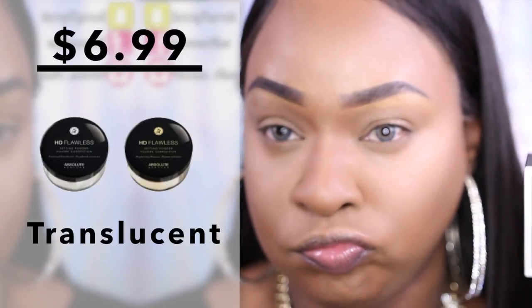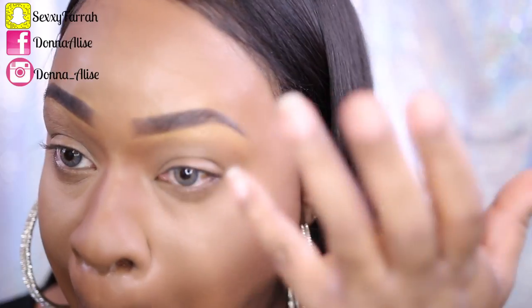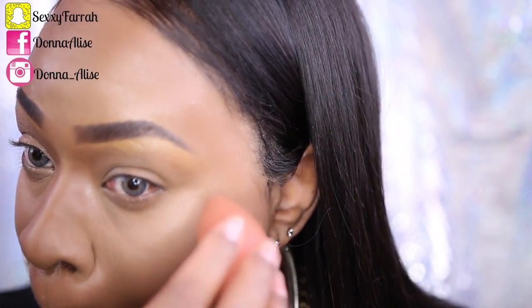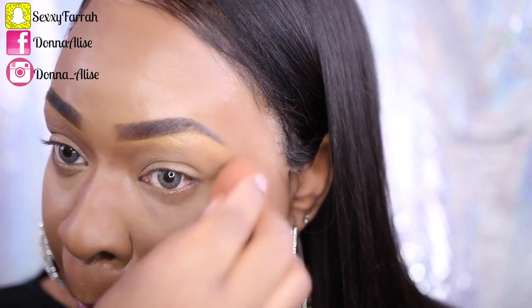That is the look of fear on my face because I'm trying out this translucent powder for the first time with you all. They do have another shade in Banana but they didn't have it in stock, so I went ahead with this one. You want to make sure you don't have any creasing under your eyes before you add translucent powder. I'm adding just a light coat since I'm using it for the first time and didn't want to risk a white cast, but as you can see it blended in very well and I actually do like it.